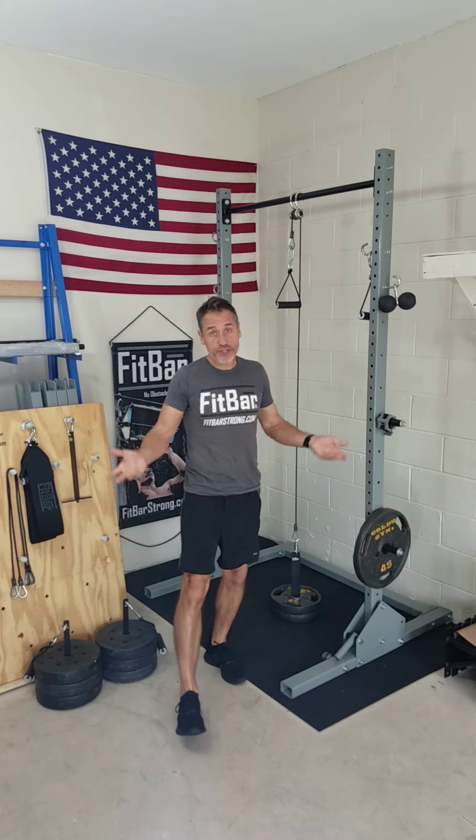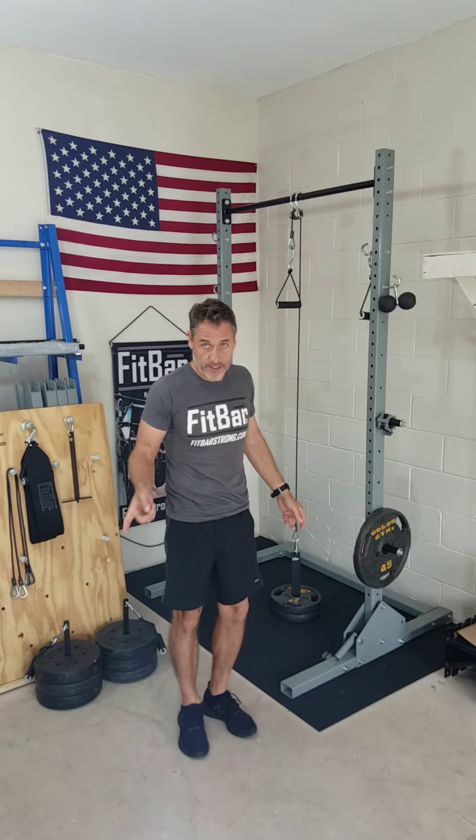So that's our loading pins. Go check them out — they're on fitbarstrong.com. Thanks for watching and we'll see you soon.